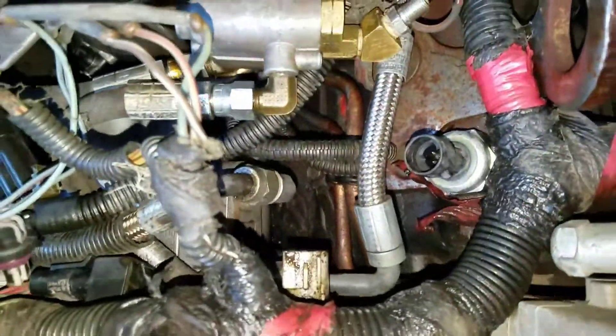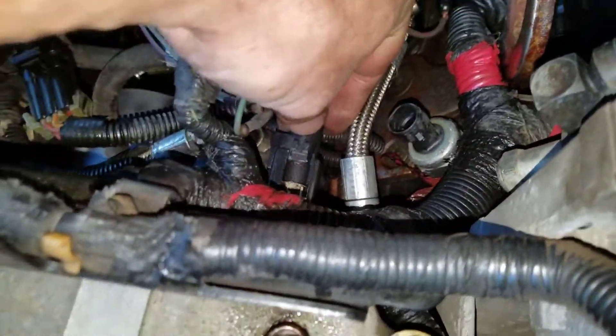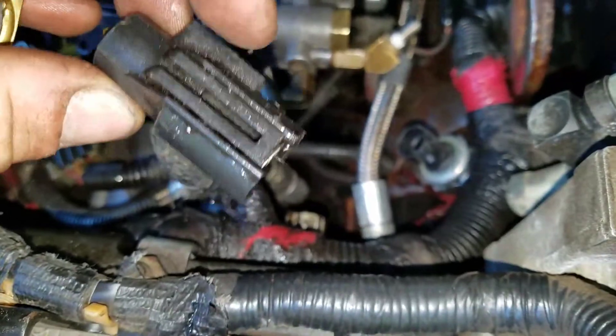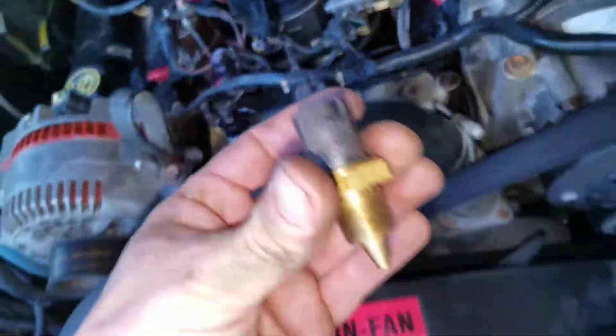Right here on the back side is the sensor. I already unplugged mine — it's right here. My clip's broken; the back side's got a clip too, so it's kind of a pain to get off, not gonna lie. You need a socket — it's gonna be one inch. Here's the new one.